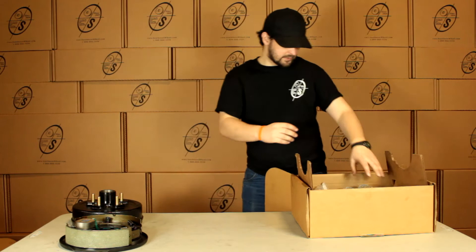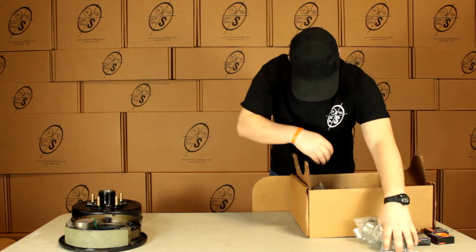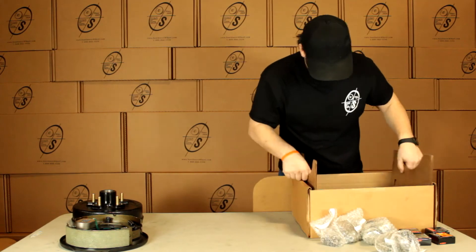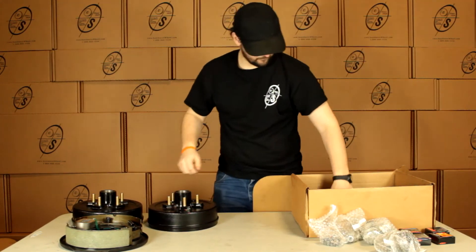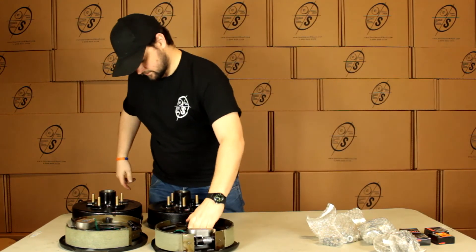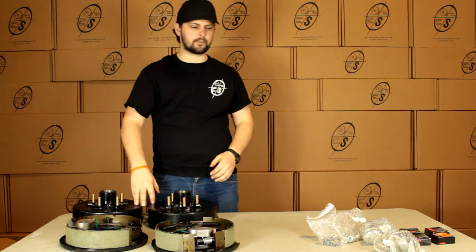Now we're going to pull our small parts out of here. We've got our TruRide bearings. We have our other hub and drum and our other backing plate. So in this kit you're going to get two hub and drums, a left hand and a right hand backing plate.